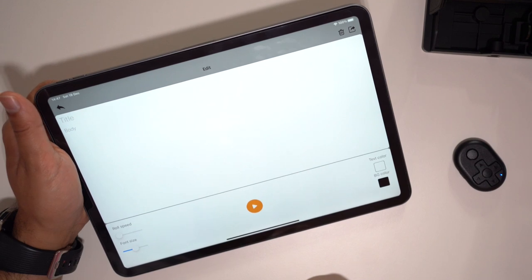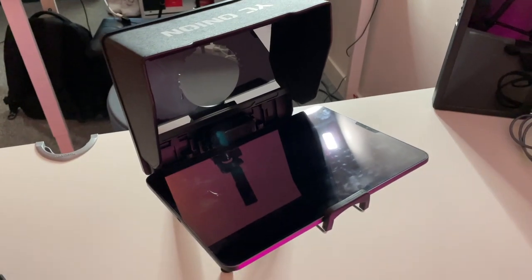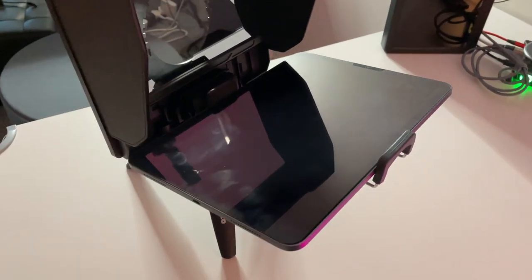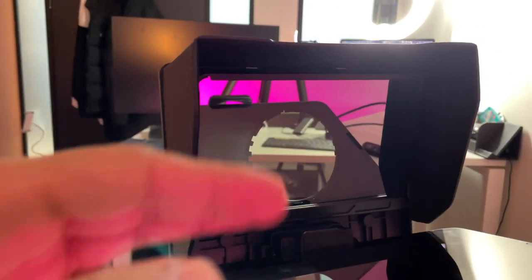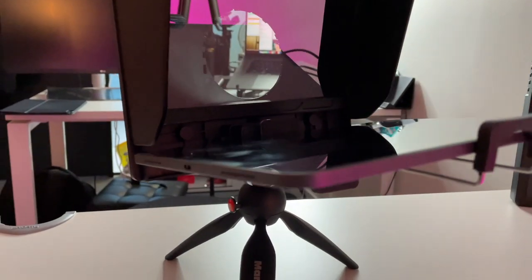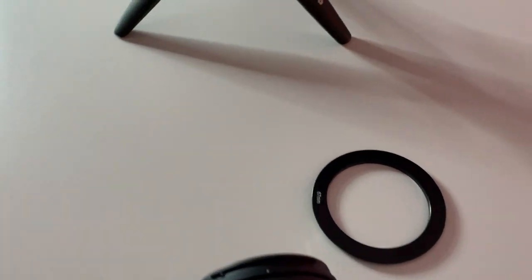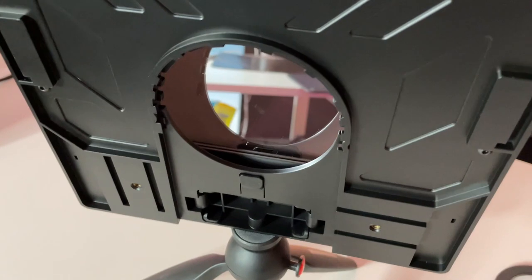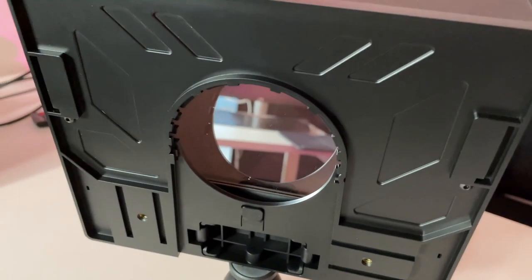I've set it up with my iPad mounted onto this and the shade on there. Remember you can tilt down the mirrored screen depending on the angle. I've mounted it on my heavy duty Manfrotto tripod — if you are going to use something as heavy as an iPad, make sure you have a heavy duty tripod. This is the filter I'm going to be putting on the lens and connecting to the back. I'll have my camera on a tripod and showcase to you guys how that is connected together.